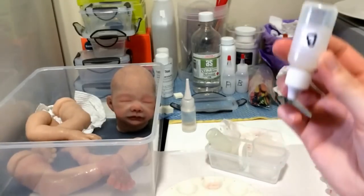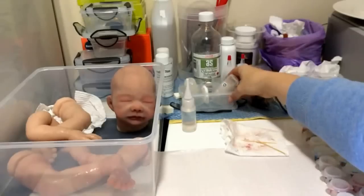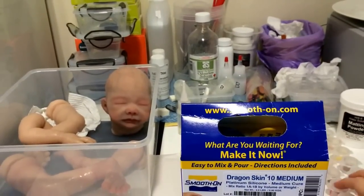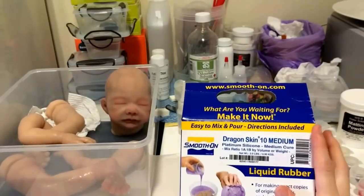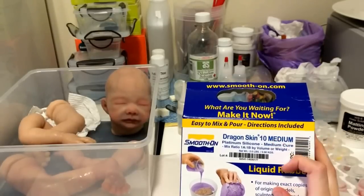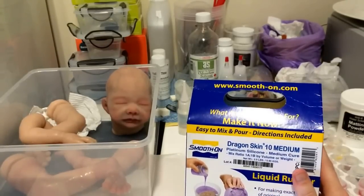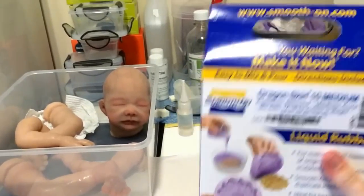I've got a little container that things just sit in while upside down. The silicone I use — when you get the kit it says Psycho Paints, but in a nutshell Psycho Paints is just Dragon Skin. I use Dragon Skin 10 medium. It's called medium because it's a medium cure, meaning I have a 20-minute pot life to paint with. So once you've added Part A and Part B together, you have 20 minutes to paint, which is a really good amount of time.